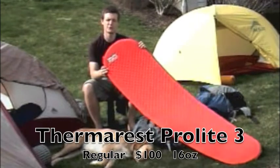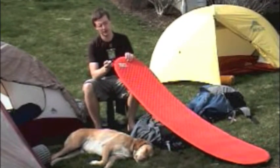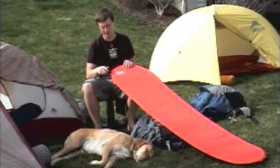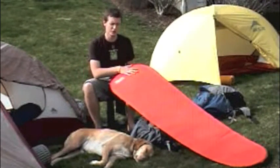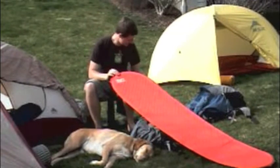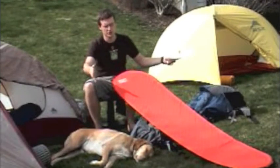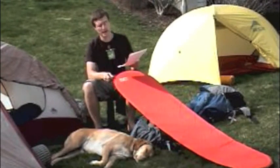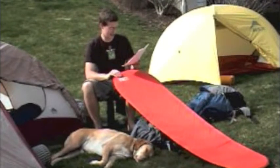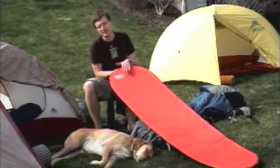There are other models of Therm-a-Rest like this — there's Pro-Lite 1, 2, 3, and 4. Basically it's an inflatable pad so you blow it up with the air nozzle. When you're done with it and fold it up it packs down much smaller than the Ridge Rest. But mainly I chose this because it is so much more comfortable — you can really adjust it to however soft you want it to be. This particular model is the regular size; there is also a larger and a smaller size. It weighs 16 ounces, which is a pound — 7 ounces more than the Ridge Rest — but I personally feel it is worth those 7 ounces. This model costs $100 and it is warmer as well because it is thicker when you blow it up.